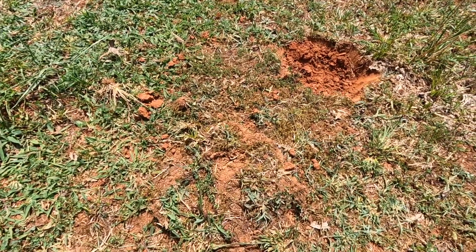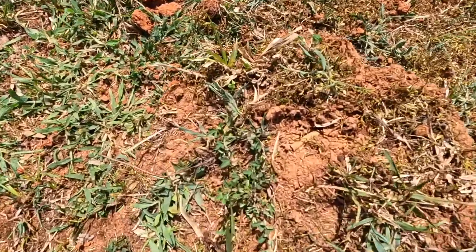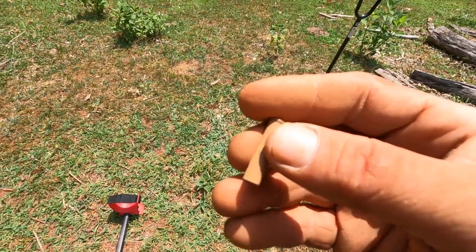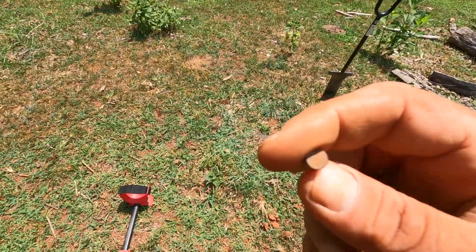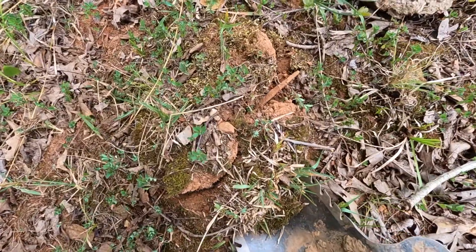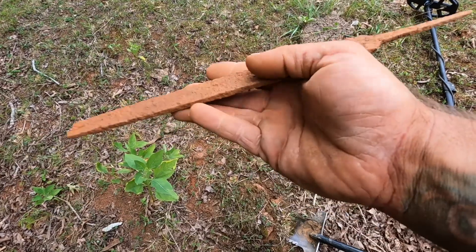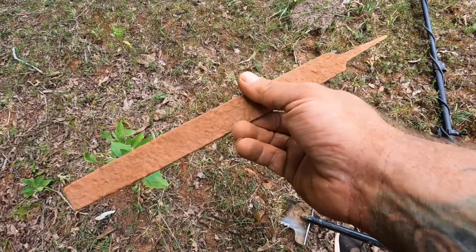This one rang up loud and solid at an eight — I dug it. I'm new, I didn't know. It was right on top. Just a 22 shell, nothing special. I'll clean it up later and check it out. This next one was a heavy hitter — it hit a nine, pretty loud blinger. Stuck the shovel in and cracked it. Looks like a file. Somebody lose a file? I don't think it's all that old — that could be from any time. Ain't that worn out.